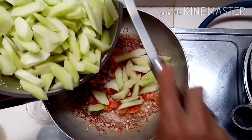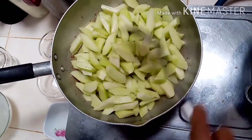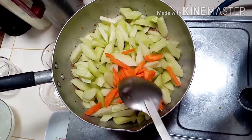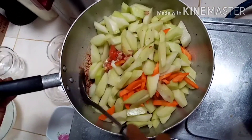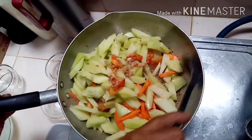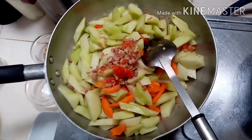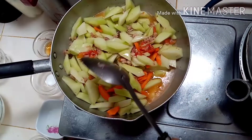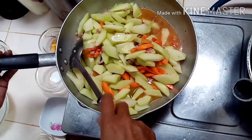Isunod na natin ang ating sayote, isunod po ang ating carrots. Then guys, lagyan po natin siya ng tubig — 1 cup of water, depende po sa inyo kung gaano karaming gusto ninyong sabaw.